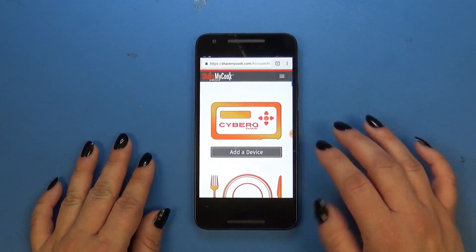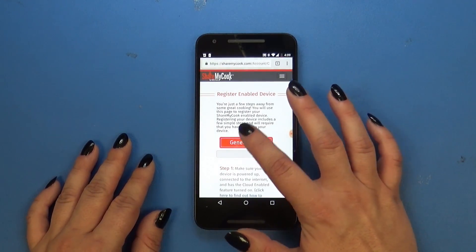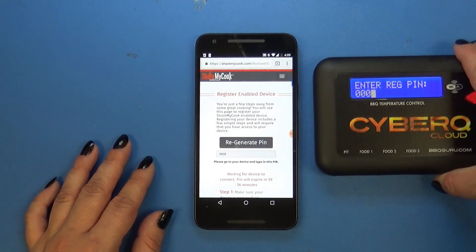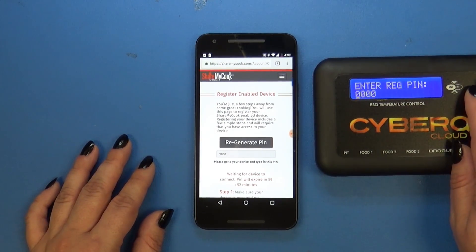This is the dashboard that you're going to see upon signing back in, and we're going to add a device. Click the orange Generate Pin button, and then grab your CyberQ Cloud. You want to enter this four-digit pin that ShareMyCook gave you onto your device. The cursor starts from the right, but you can move it to the left and enter the numbers in using the up and down arrows.